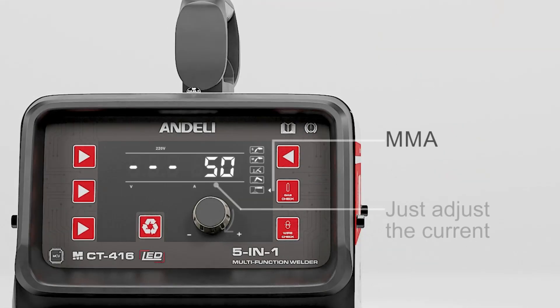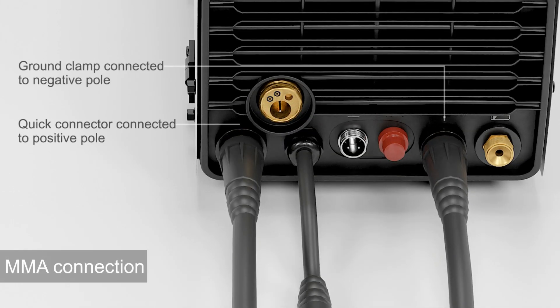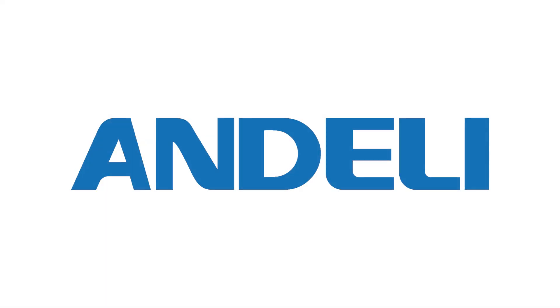MMA: just adjust the current. MMA connection: ground clamp connected to negative pole, quick connector connected to positive pole. This is the MMA installation.